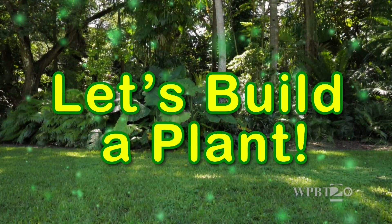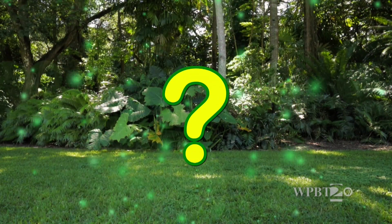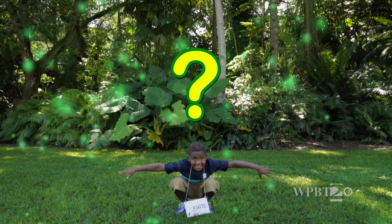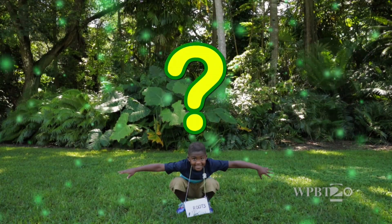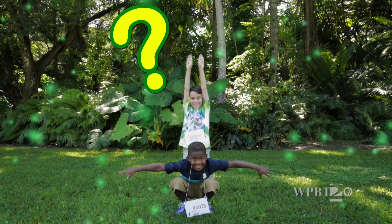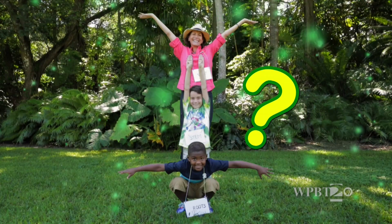Let's build a plant! I'll tell you the job of each plant part and you guess what it is. What helps anchor the plant in the ground, drinks water, and gets nutrients from the soil? Roots! What part holds the plant up and helps move water and nutrients to different parts of the plant? Stem! What part uses sunlight, water, and air to make the plant's food? Leaves!